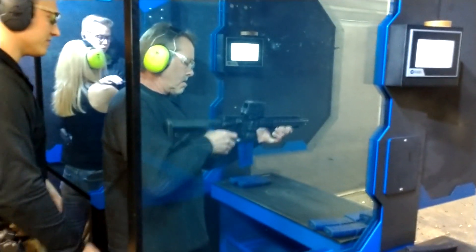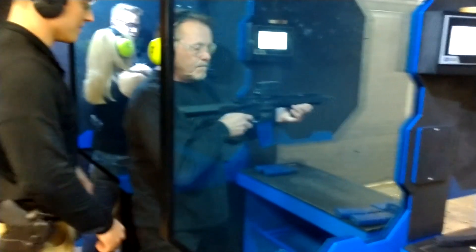Move it down all the way to that 90 degree — perfect. So now you're in semi.